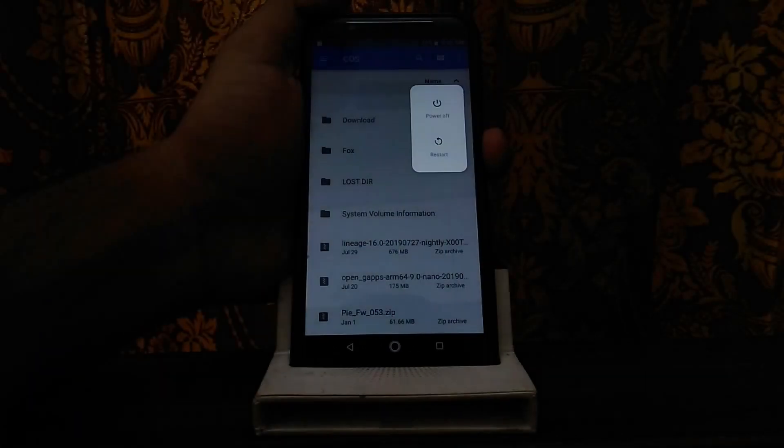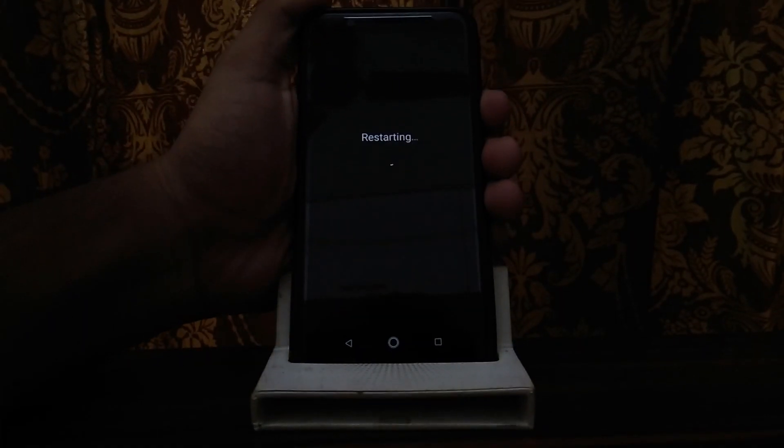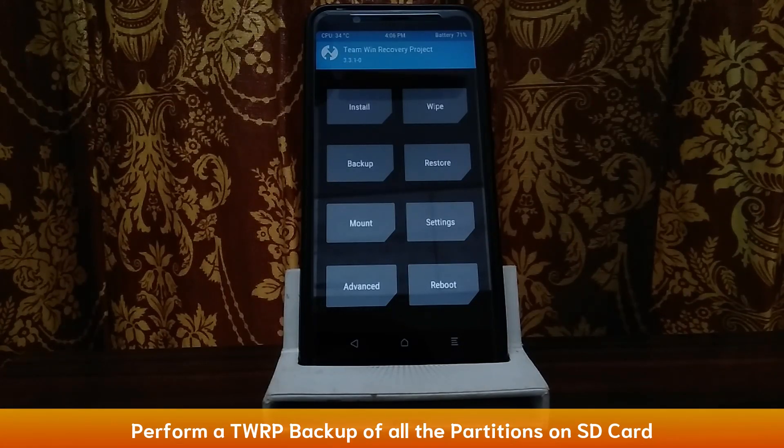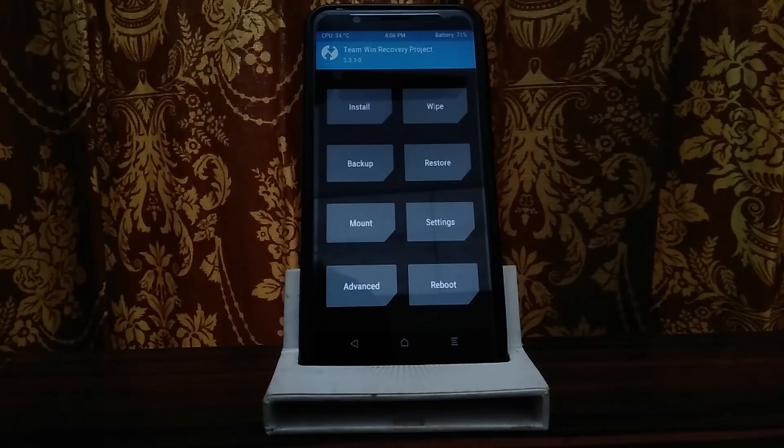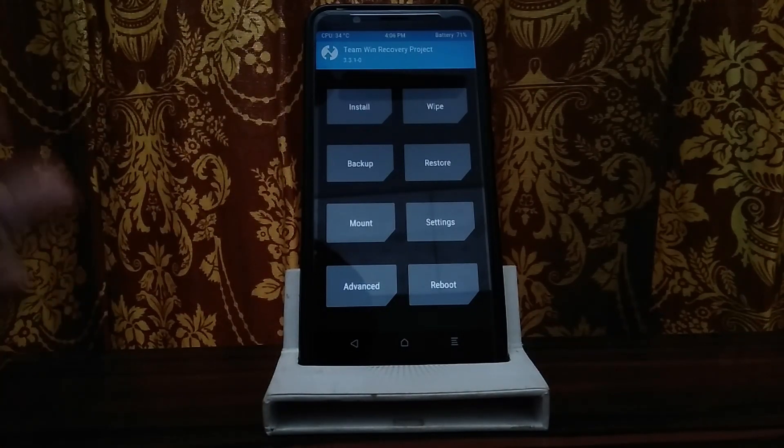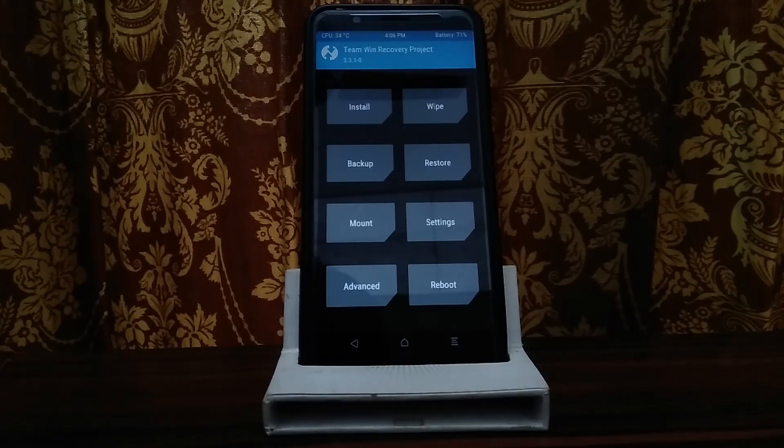You will have to restart your phone into recovery. Press the volume down button and boot to recovery. Now you will tap backup. If it asks for any password, then cancel. Tap backup, then select storage - Micro SD card. Select the side partition. You will take a backup, then go back.